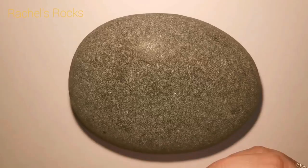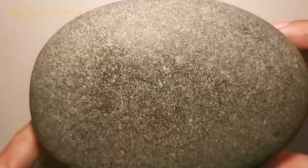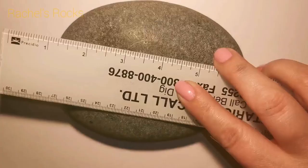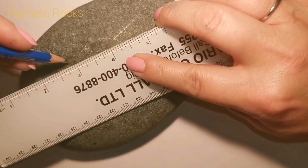Hey guys, welcome back to my channel. Today I'm finally getting the chance to paint a jewel bee. I was inspired by this bug when I was looking through Cricut design space for my Cricut cutting machine, and I wanted to make one but I wanted to make it a Rachel's Rocks jewel bee instead.